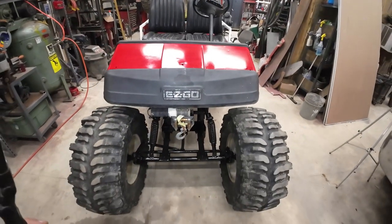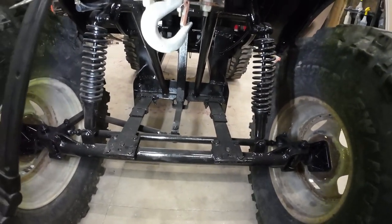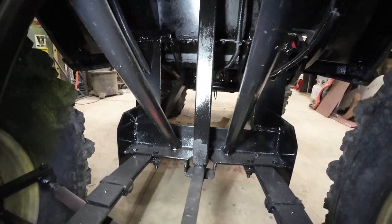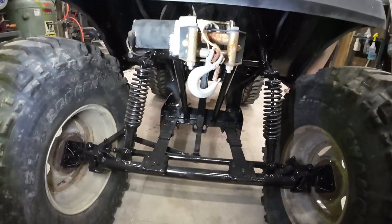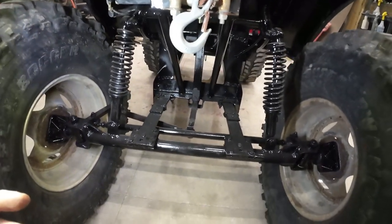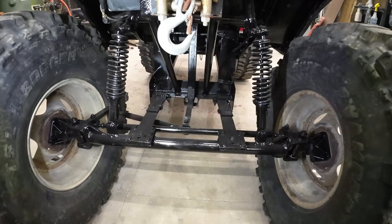It's a pretty big golf cart. The front suspension has a 12 inch drop on the factory leaf springs, has the pitman arm drop, big square tube drop. There's a 2,500 pound winch on the front. I helped the springs out a little bit — put these coil springs on there. The front axle is a little bit heavier duty; I put some gussets on there. Steering and everything is pretty much factory.